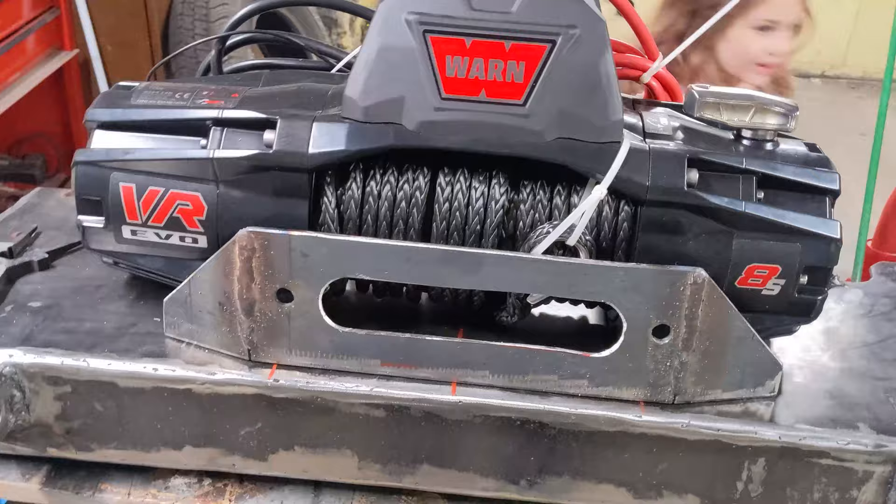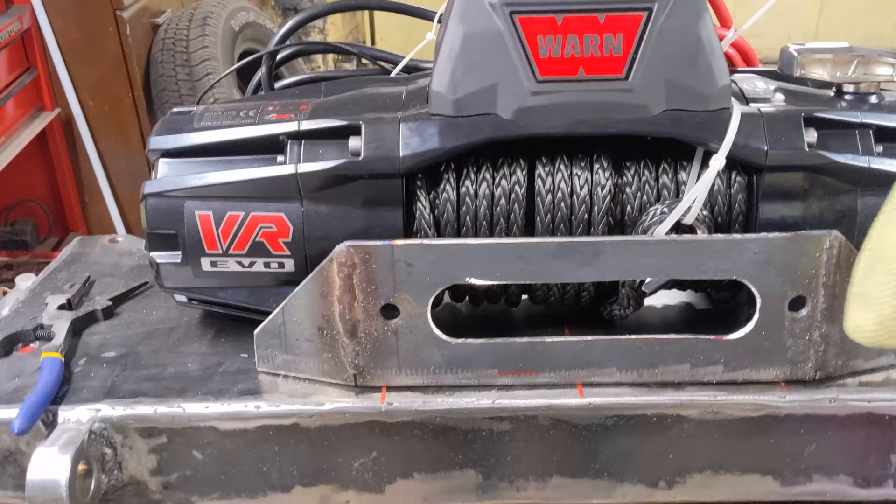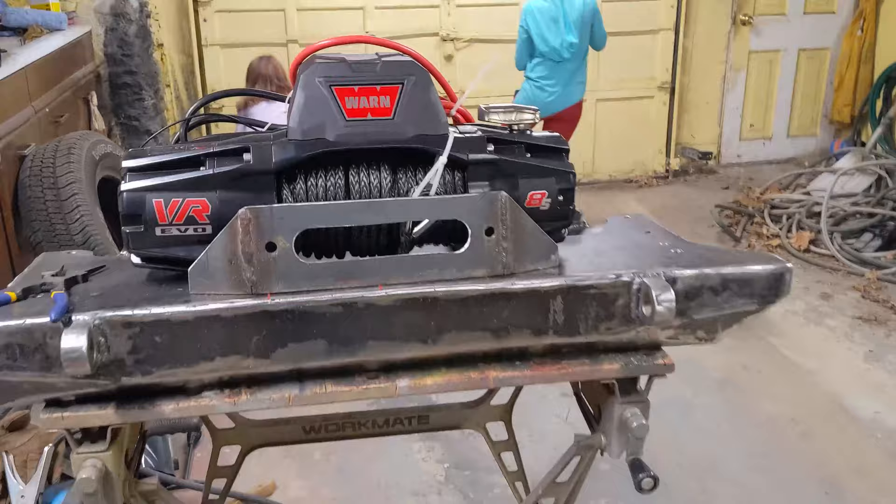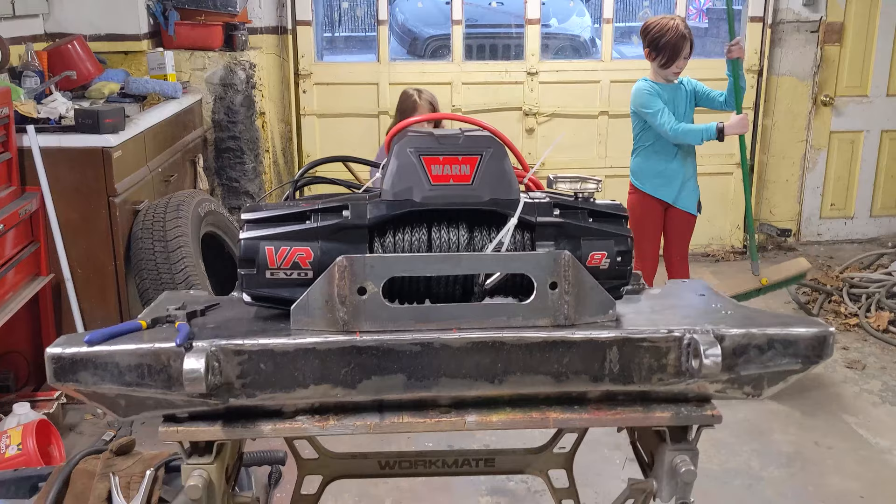I have help today. I made up this nice fairlead mount here and I'm about to weld it on — don't touch it, it's still hot. I mounted the winch up so I could see where this fairlead mount would sit in comparison to the winch. It's a little bit off-center at the moment, but I'm going to center that up and then it's going to get tack welded and then fully welded on.